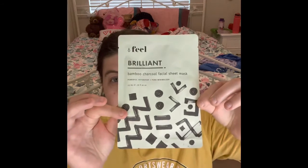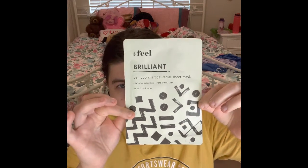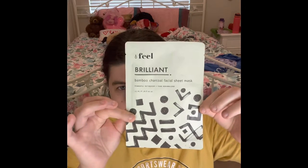Another thing I love talking about is my sheet masks. I have this Feel Brilliant Bamboo Coral Facial Sheet Mask — Powerful Tissue and Pore Minimizer. I decided to put this sheet mask in my skincare collection bag. I'm trying to finish all my other sheet masks because some of them I've had for a really, really long time.